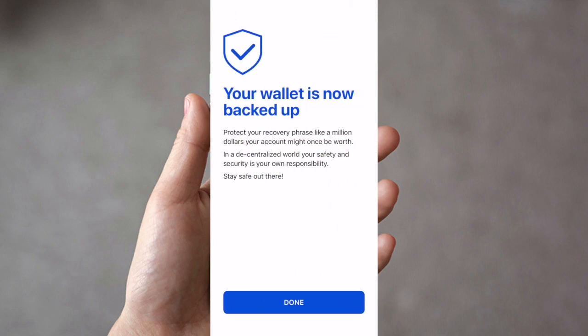It now states that your wallet is backed up. Protect your recovery phrase like the millions of dollars your account might one day be worth. In the decentralized world, your safety and security is your responsibility, so do stay safe. Press Done.